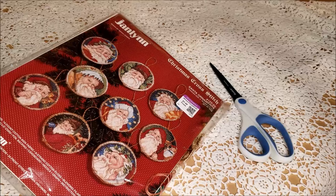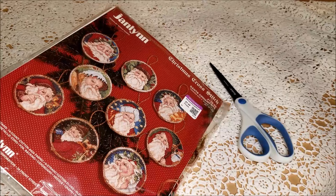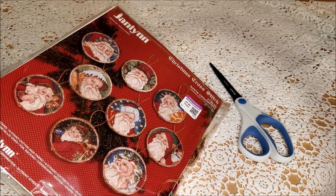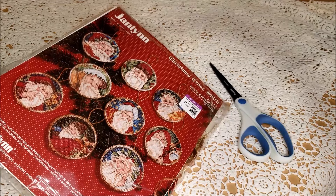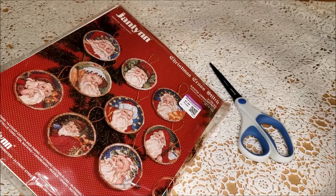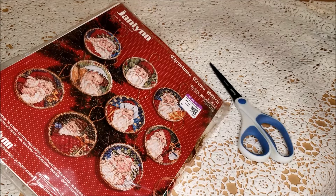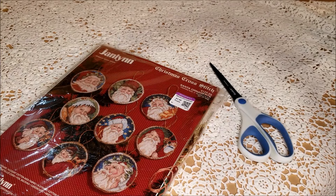I decided for $1.99 I was going to gamble. The cashier told me that I could return this, and I asked her to clarify if that meant I opened it and the chart wasn't in there, I could bring it back. She said yes. That seems too good to be true. I decided I wanted to bring it home and make a video because I have had this happen before.